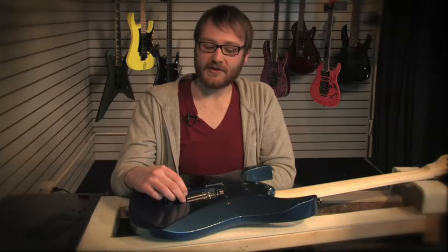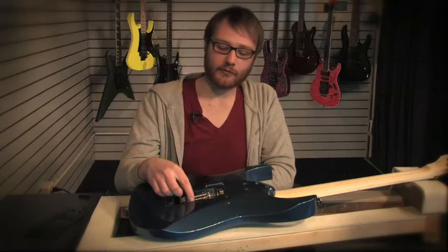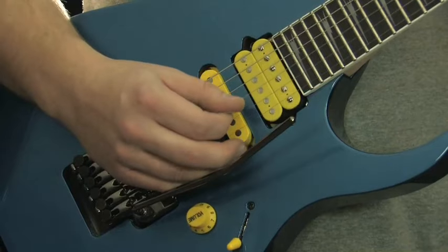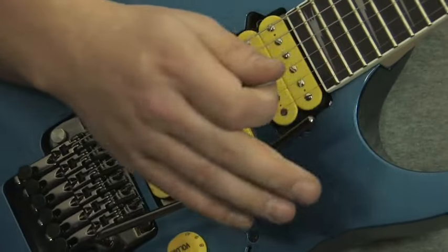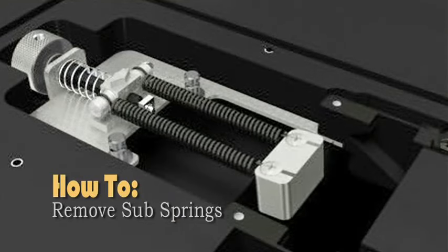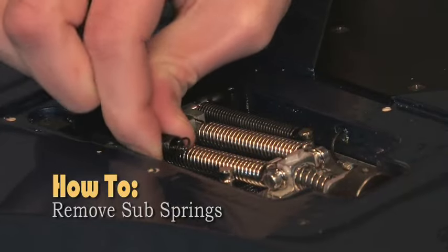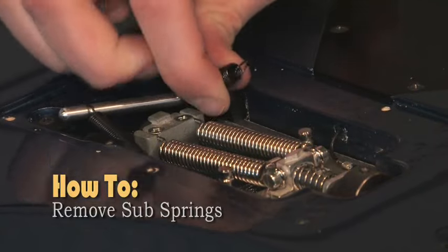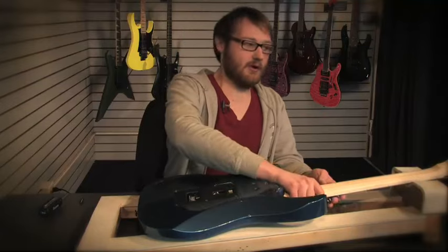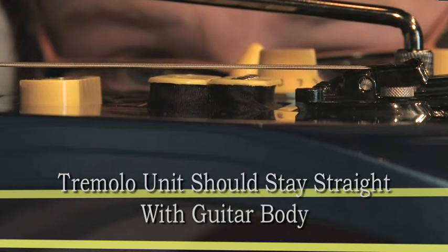Another great thing about the zero point system is you don't have to keep these sub springs in your guitar. If you want it to behave more like a traditional tremolo, you can remove the sub springs and stop rod to get more of a flutter effect. To do that, remove each spring and then pull out the rod. Once you understand how to adjust your spring tension using the spring adjustment knob, you're able to balance your tremolo. You want your trem to look perfectly straight and at zero point.